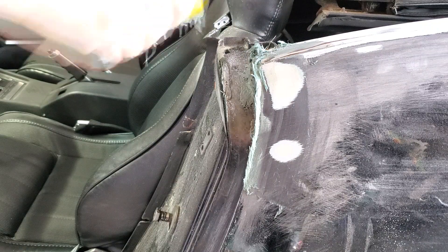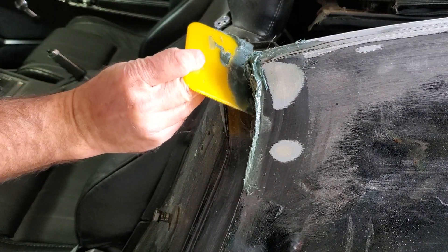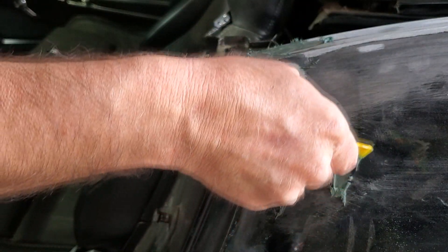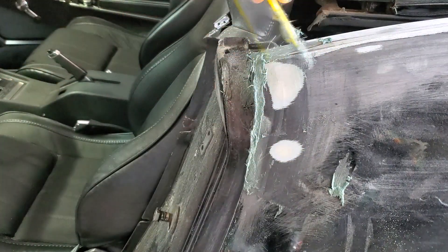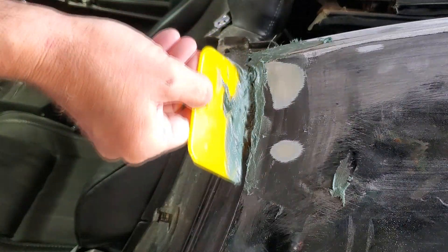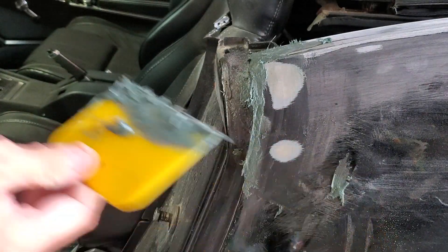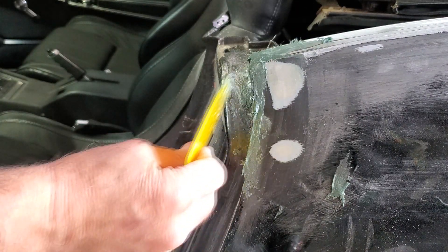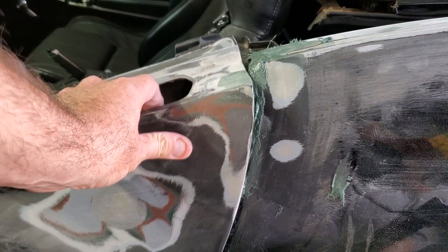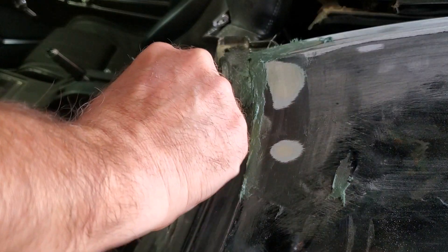It's going to look like crap at first. Like I said, we're just letting it harden up — it's the initial grip on it. This has its fibers in it. We'll let this sit and come back and worry about it after it dries. We needed to build it up on the inside — that was the important part.